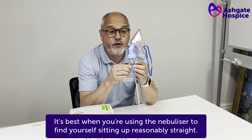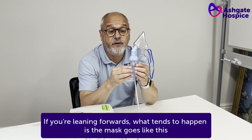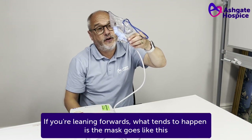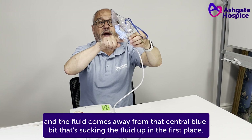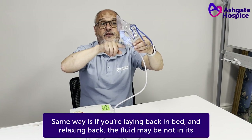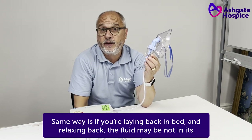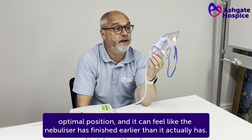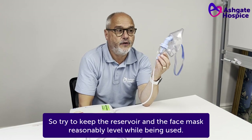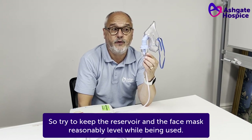It's best when you're using the nebuliser to find yourself sitting up reasonably straight. If you're leaning forwards, what tends to happen is the mask tilts, and the fluid comes away from that central blue bit that's sucking the fluid up in the first place. Same way as if you're lying back in bed and relaxing back, the fluid may not be in its optimal position and it can feel like the nebuliser has finished earlier than it actually has. So try to keep the reservoir and the face mask reasonably level while being used.